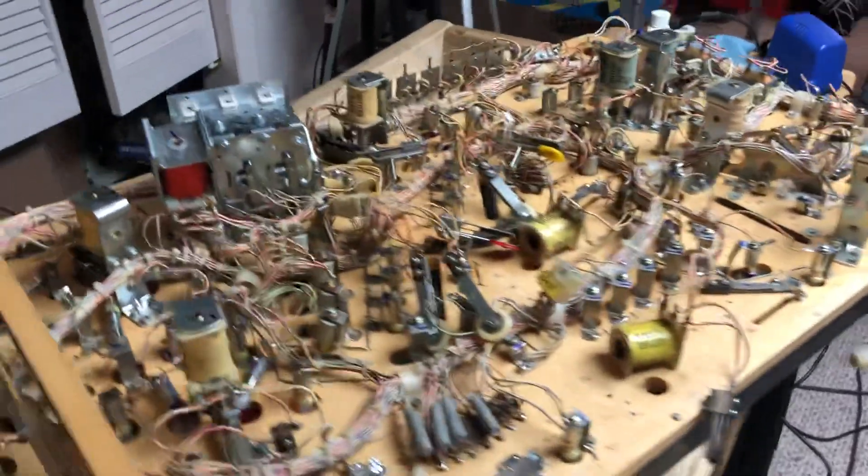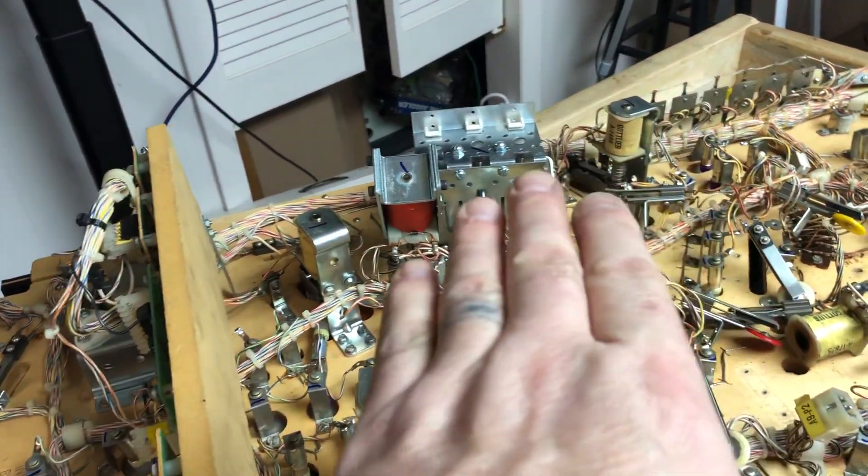Your Pinball Progress on Hollywood Heat. Drop target assembly is done.